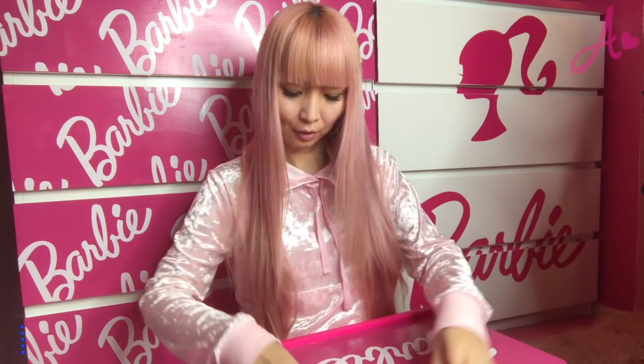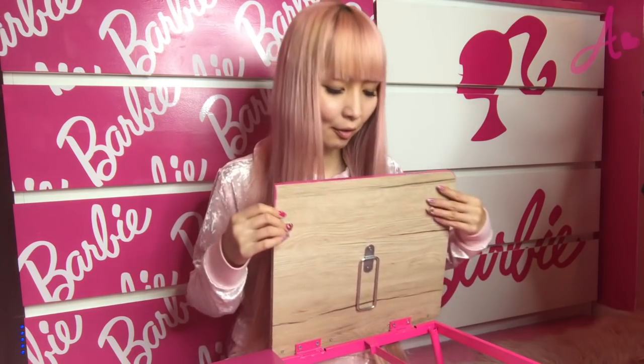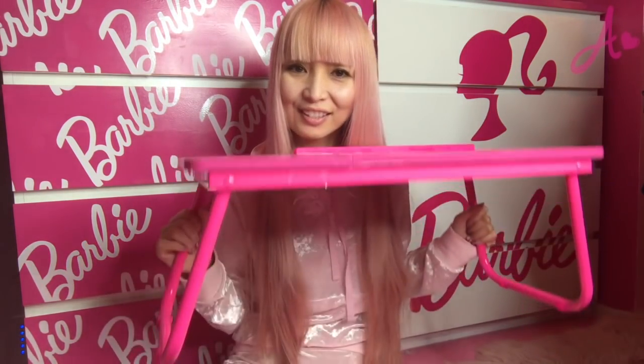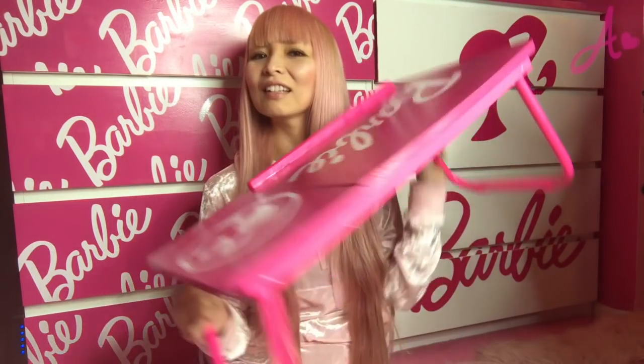I didn't paint this side because it was too tight here. So if I paint it here, I shouldn't close it. So I didn't. Perfect. I love it. So just like this, if they didn't have a Barbie one, you can totally make one like this.